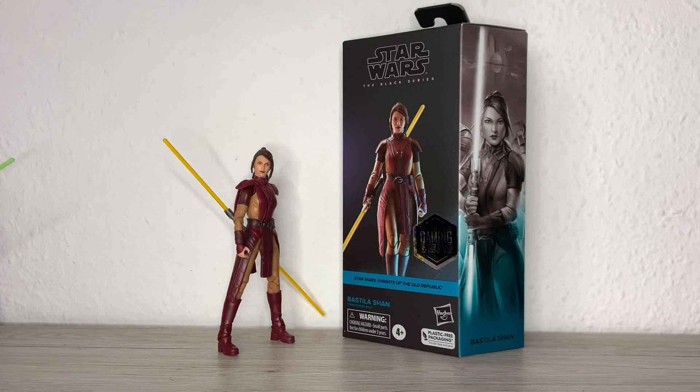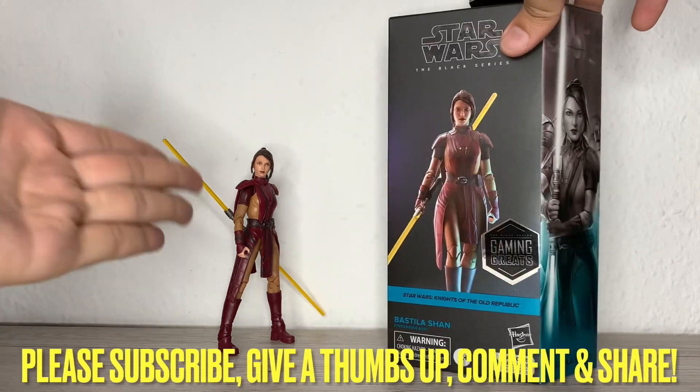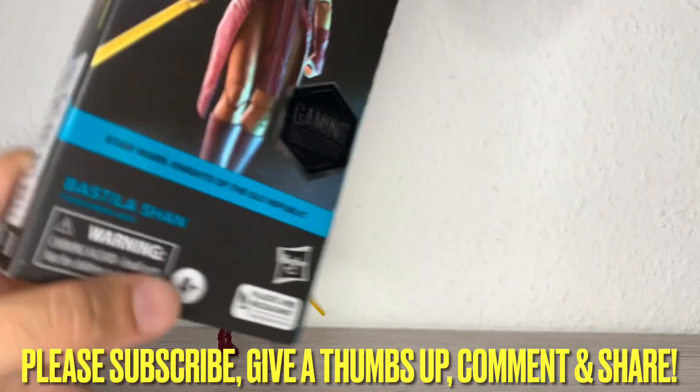Hi everybody, it's Galactic Man Larry here again with another Star Wars: The Black Series action figure review. Today we have in front of us, from Gaming Greats, from Star Wars: Knights of the Old Republic — Bastila Shan. Here you can see the render of the figure that we already have out of the packaging.